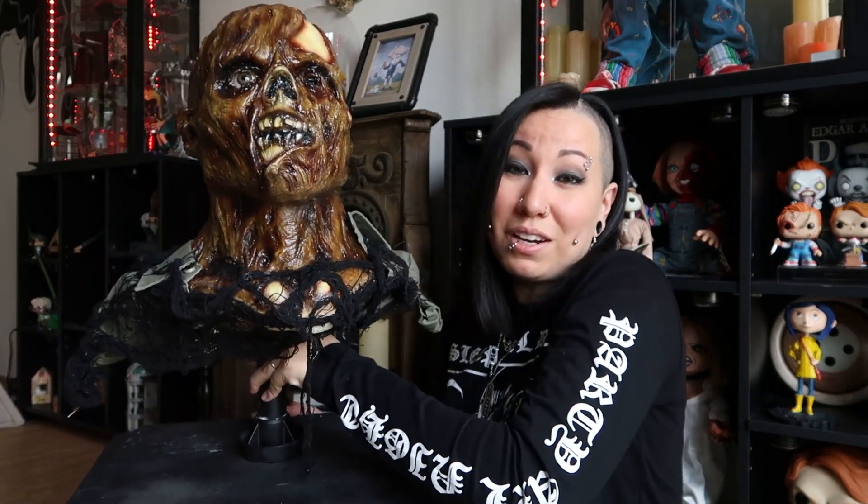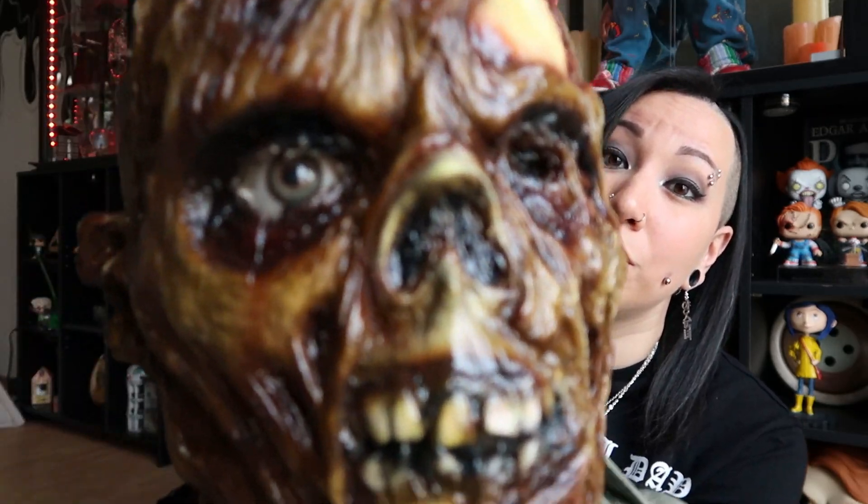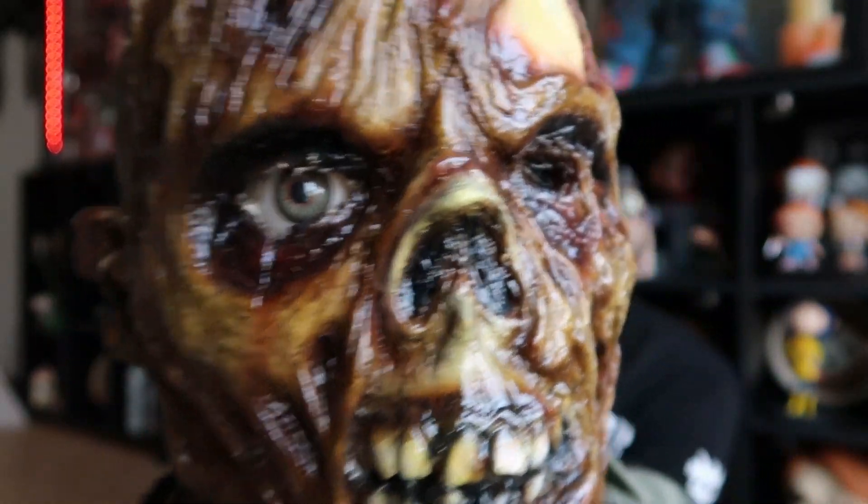100% recommend that you go and order one whenever it pops back up on his site. I'll leave the link to all of his information down below. Tell me what you think — do you like it with the mask on or with the mask off? Are you a fan of having it on the stand or not? Just let me know; I'd love to know your opinion. He's definitely a good member of my family, and I hope you guys enjoyed this quick little review. If you have any questions, just let me know. I love him so much and you should get one too! Until next time, I'll see y'all beautiful people later. Bye!